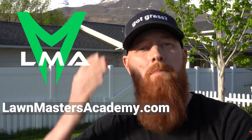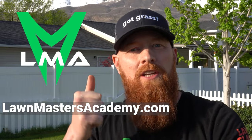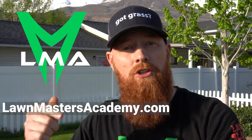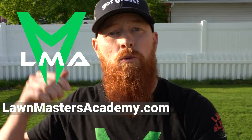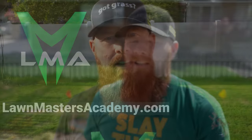Now the Ginja has been slaying lawns for about 20 years now, and I've got some exciting news for you guys. I'm creating a space called the Lawn Masters Academy to help you at home be able to slay that lawn. The Lawn Masters Academy is designed to put a method to the madness of diagnosing your lawn, whether you're a beginner lawn care person or an expert — there's something for you. I'm hoping to have the Academy up and launched in the next 30 days. If you want to get on the wait list, go to LawnMastersAcademy.com and put in your email address.